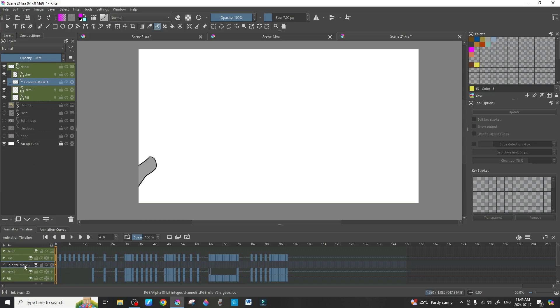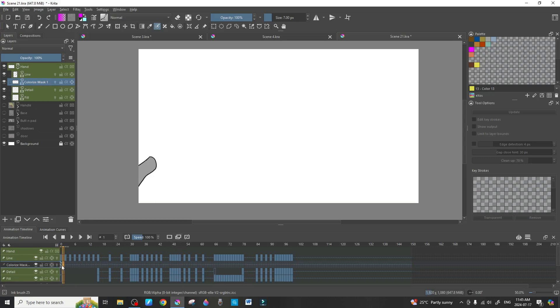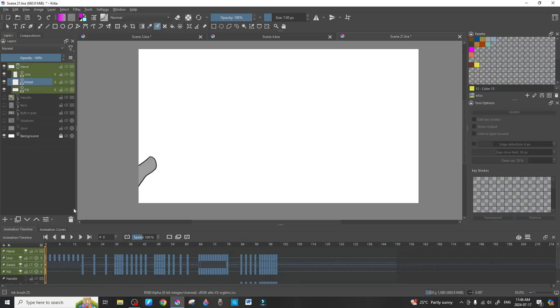Now that it's a regular paint layer, press D to duplicate it. That adds a frame, and then drag that frame down to the fill layer — I've already labeled it fill. Once it's been dragged to the fill, you can go ahead and delete the colorize mask completely.